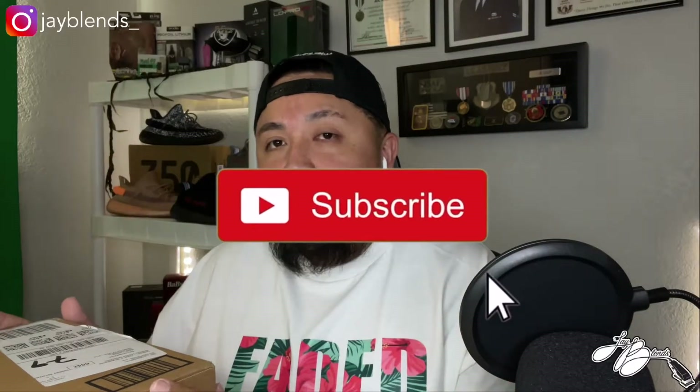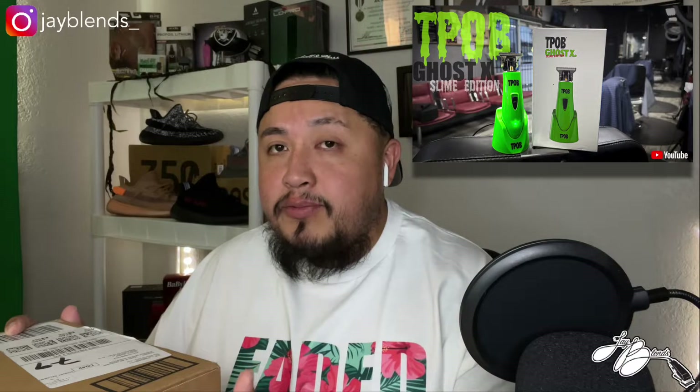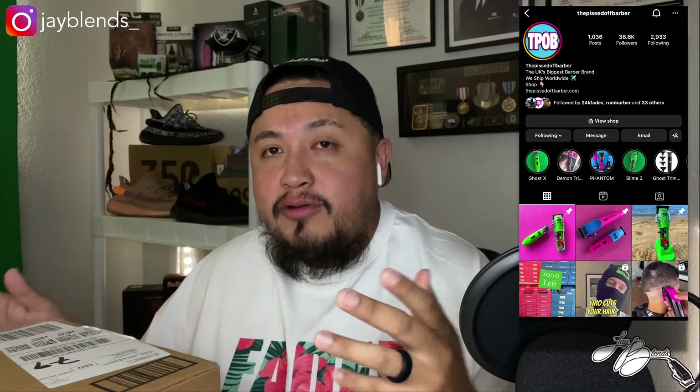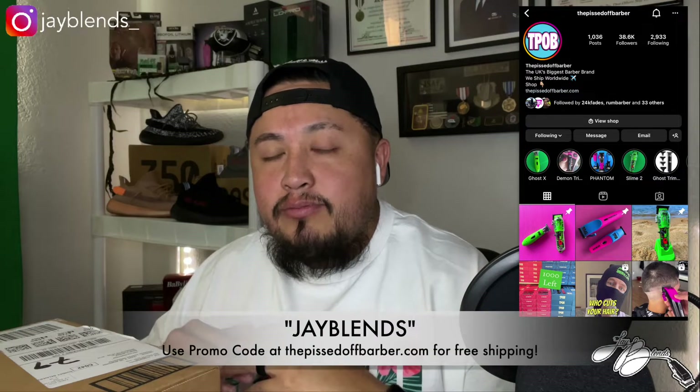Today we got an unboxing of some clippers that I have been waiting for. If you don't know who the Pissed Off Barber is, I just did an unboxing of some trimmers he released in my last video — go check that out. You can also follow him on Instagram at the Pissed Off Barber, and if you go to his website you can use my promo code 'jblends' to save some money.